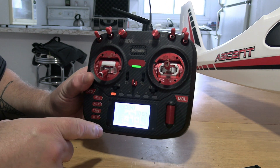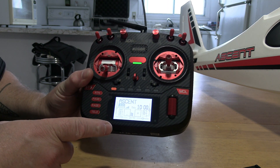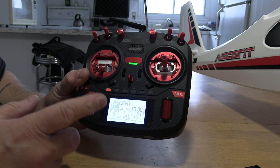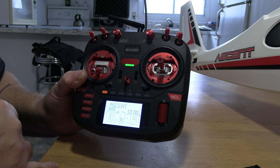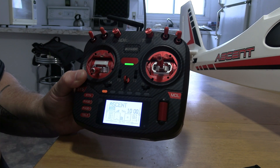Quick video — I don't know if you guys are gonna be able to see the screen, I'll do my very best. I want to show you how to set the failsafe. This is on a Radio Master box, and I imagine some of the other radios do the exact same thing.